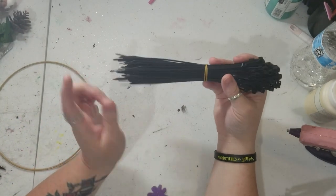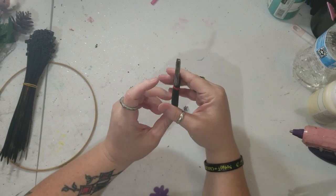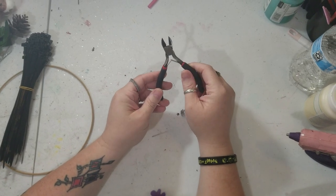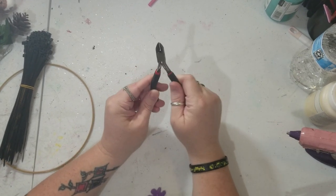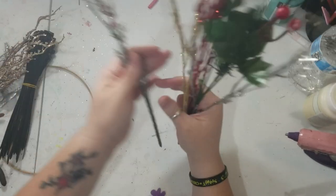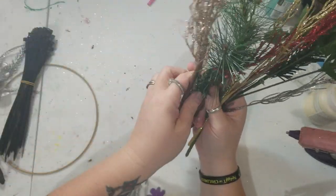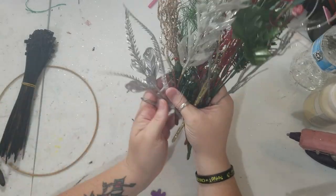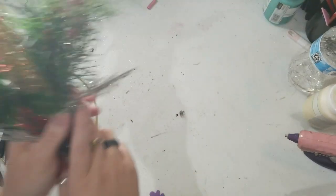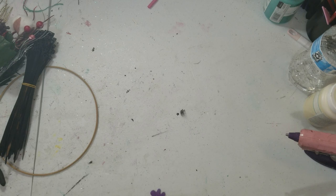You're going to need some zip ties, and wire cutters. And then you're just going to need some different Christmas floral. We're going to be using some of this stuff — these are different ones I already had. You can go to Dollar Tree and see what you can find and use. That is pretty much all that is needed for this video, so let's jump in and get started.